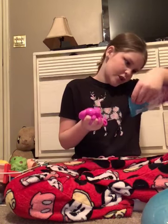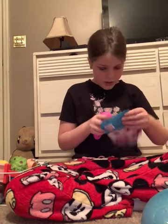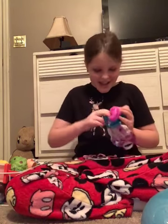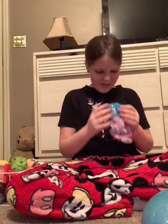Oh my gosh. That smells terrible, guys, I'm sorry. I'm putting that back in there — I don't like that. Oh my gosh, that is so gross. Oh, it's all over my hands.